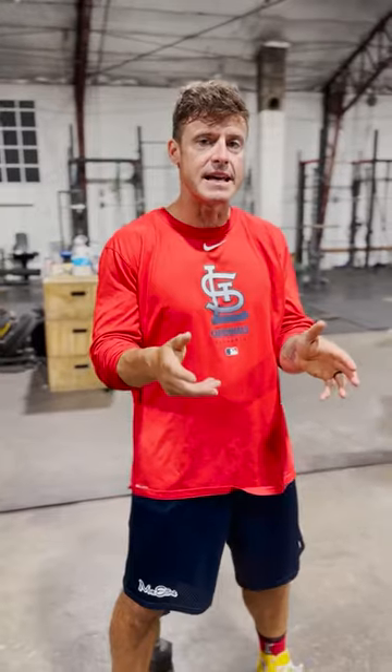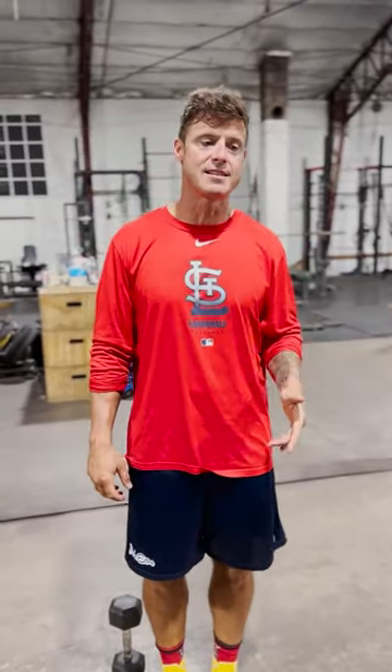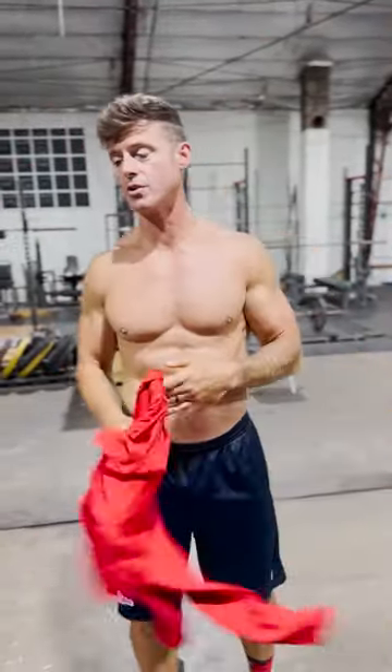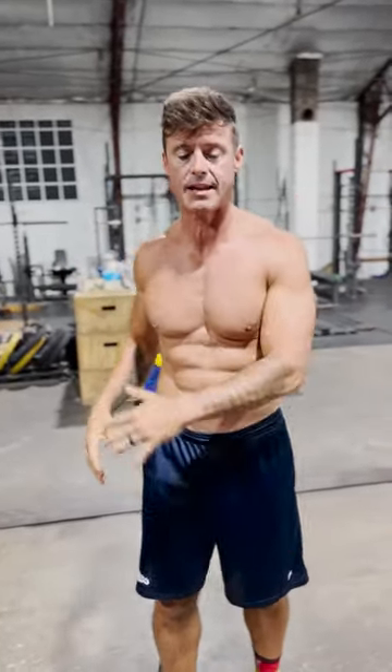Now, historically, I've never really done weighted side bend stuff because — I'll take the shirt off and show you — Frank Zane said back in the day, we never wanted to do anything to widen our waist. We only wanted to do like twisting type movements.